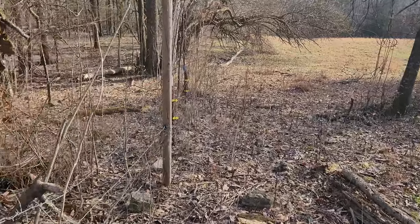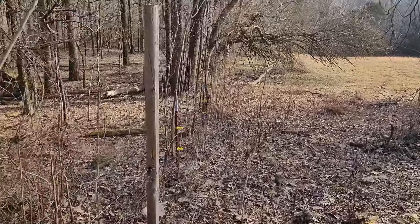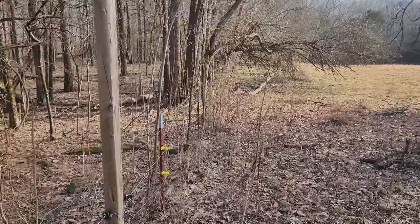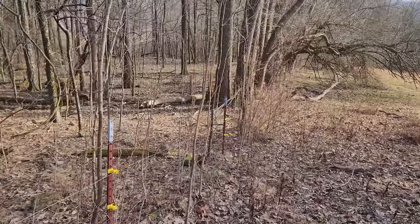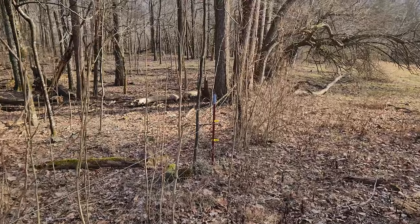We had a windy day the other day — not quite a wind storm, but just a windy day. It blew some trees down, so there's probably some branches down on the fence somewhere.